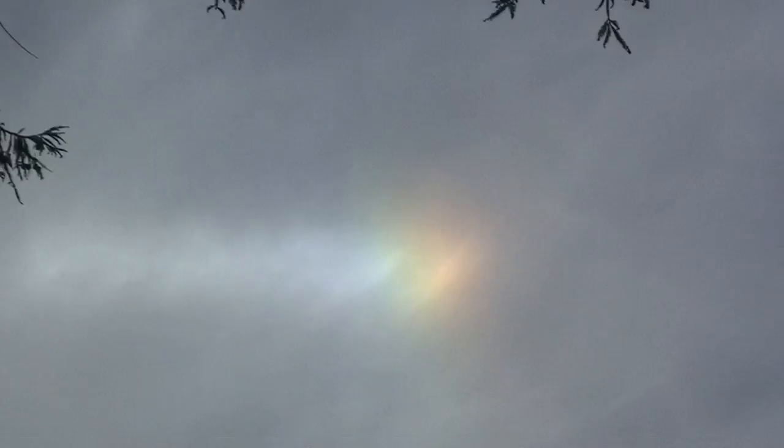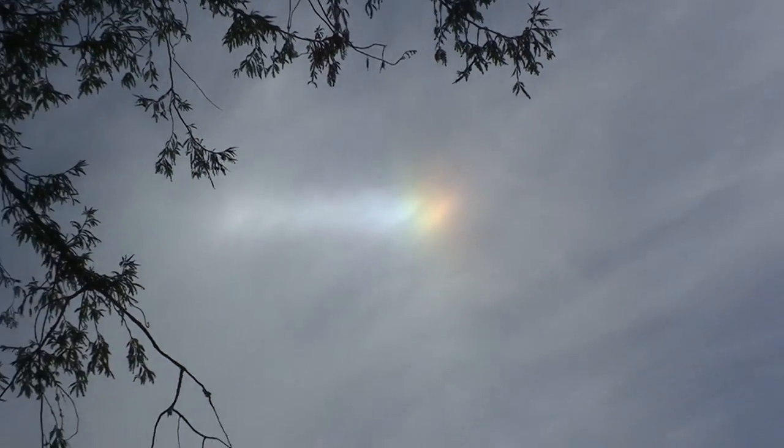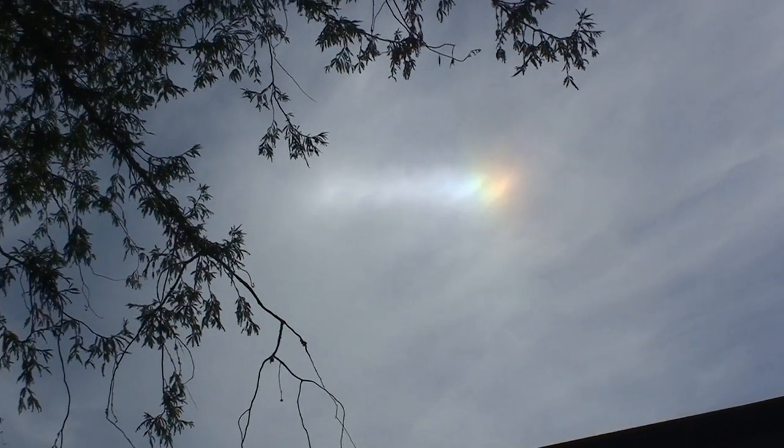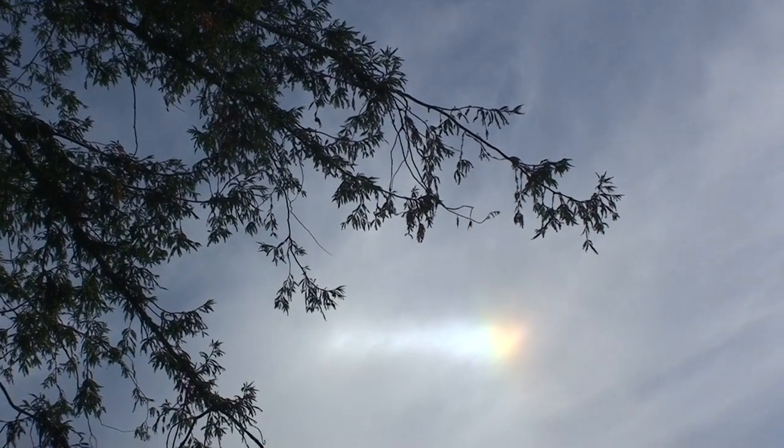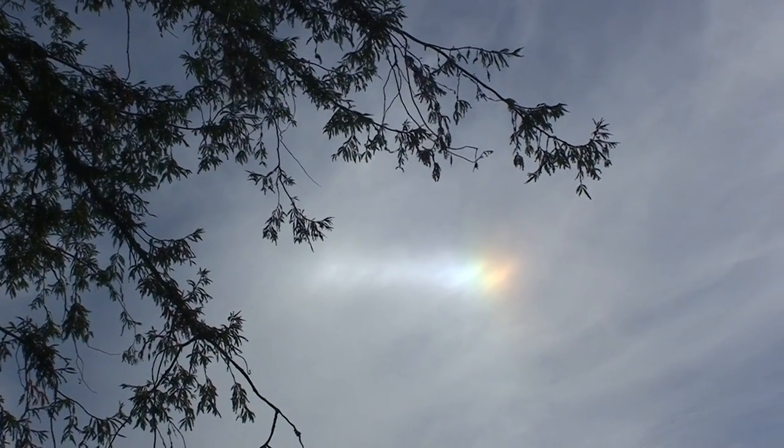There's probably one on the other side too. There's usually one here — there's one over there. That's not natural. You've never seen that in natural clouds. This is all sprayed yuck.